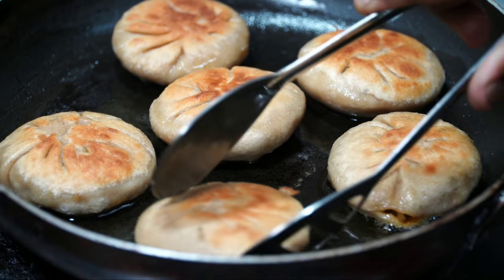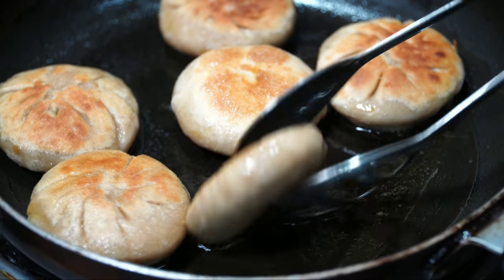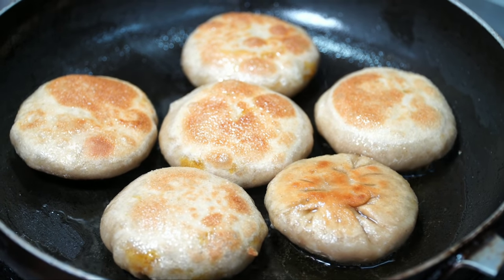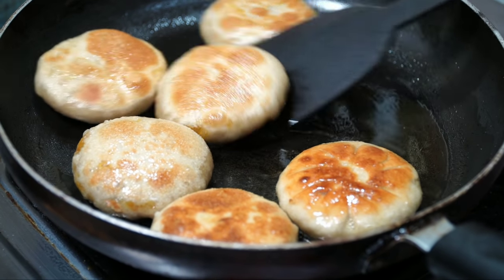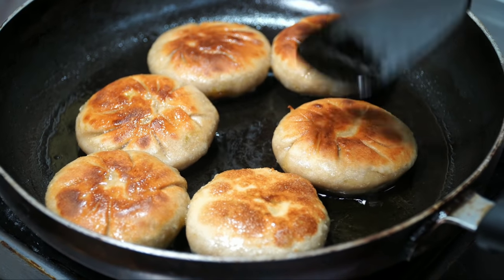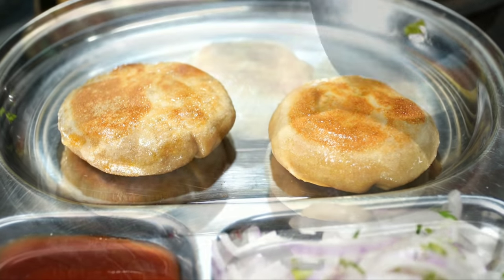Fry it with golden color and it will be crispy, and the stuffing will be soft. It will be a different color and ready for the plate. Serve it soft with green chutney. I am going to add tomato sauce to the sauce.